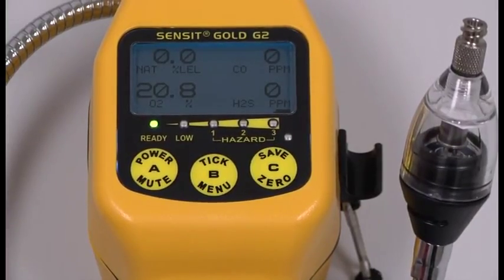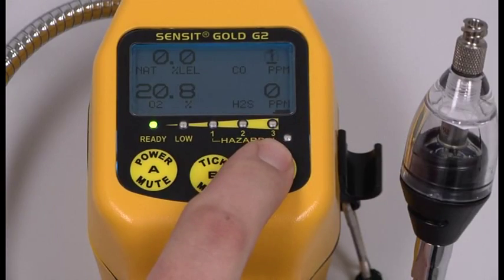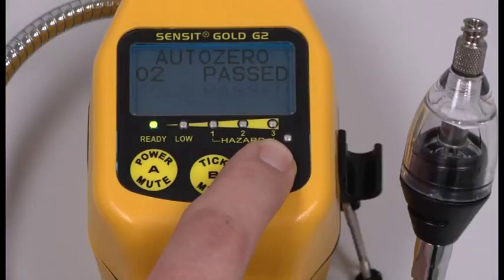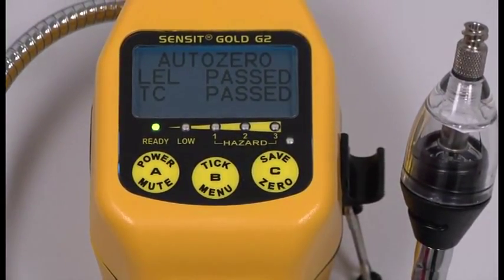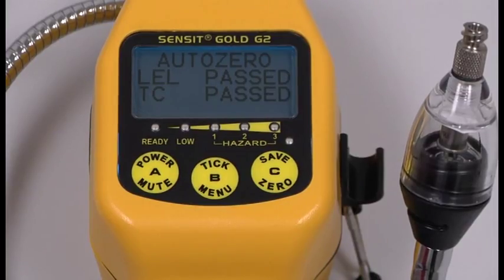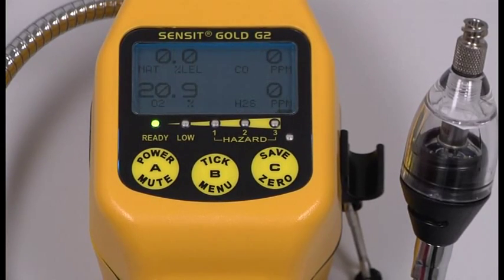Once the instrument has been running for five minutes, press and hold the C button until AutoZero appears. Right before calibration, you always want to manually zero the instrument in a gas-free environment. Everything indicated pass — there are no fail messages on the screen. So let's proceed with calibration.